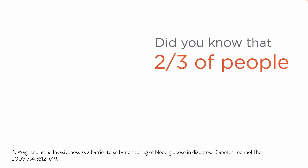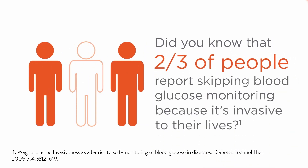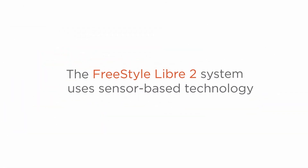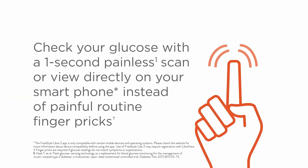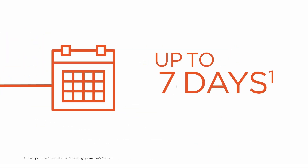Did you know that two-thirds of people living with diabetes report skipping blood glucose monitoring because it's invasive to their lives? The FreeStyle Libre 2 system uses sensor-based technology. Check your glucose with a one-second painless scan or view directly on your smartphone. The FreeStyle Libre 2 system is accurate and delivers consistent results for up to 14 days.